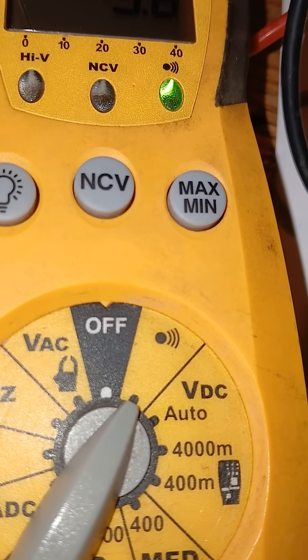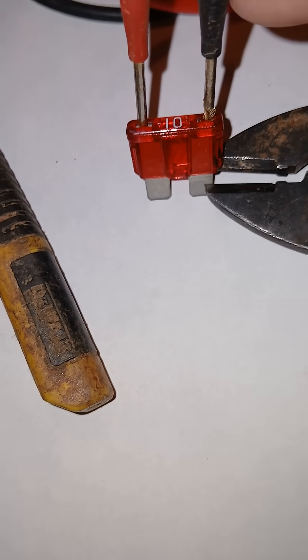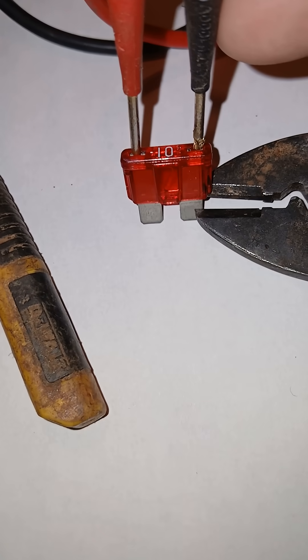That noise and the green light indicate that the fuse is good. How to test a fuse with continuity using a multimeter. Thank you for watching.